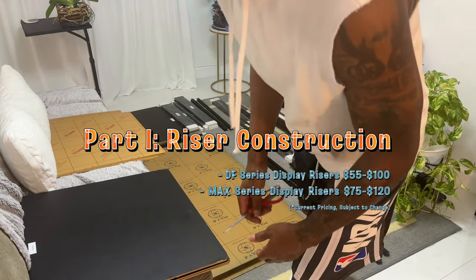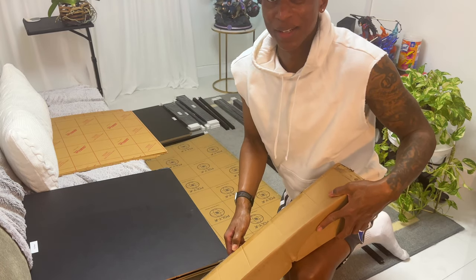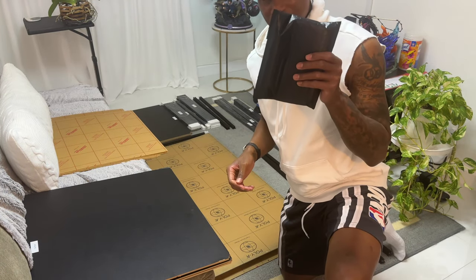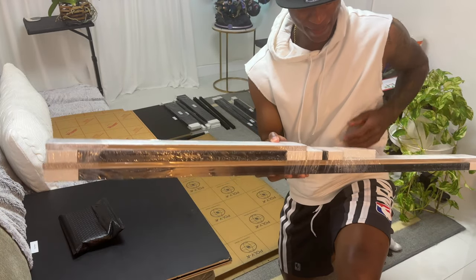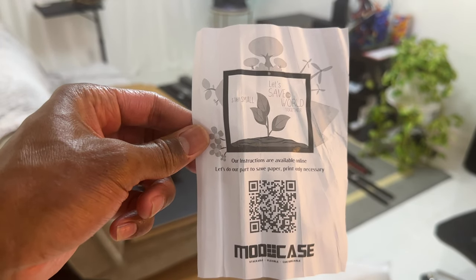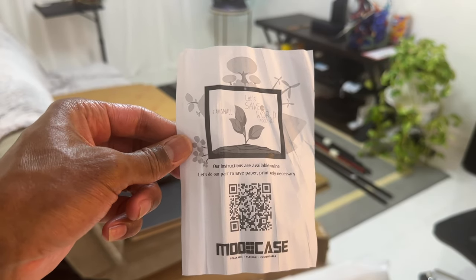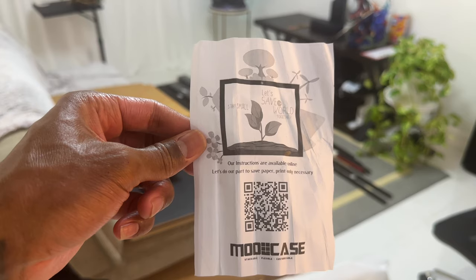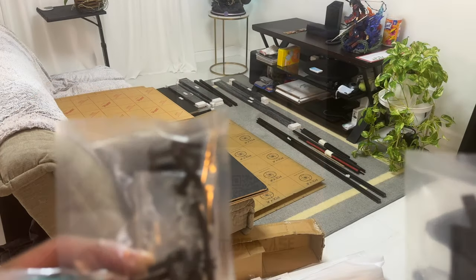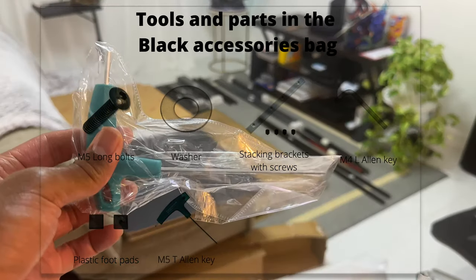We're going to start with the riser because this is the base of everything. There are a lot of moving parts but once it comes together it looks amazing. They do include tools and everything is labeled — side panels and so on. They pack in the box a little QR code that takes you to their website with all the assembly instructions for each part. Some of them have video demonstrations as well. You can actually scan the QR code right from this video, so let's get into it.